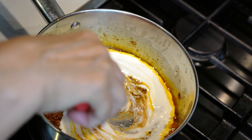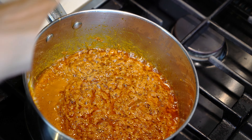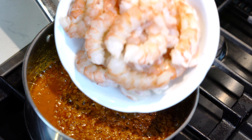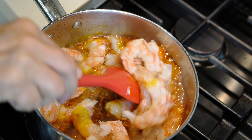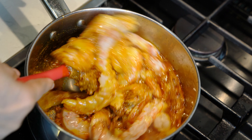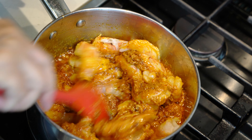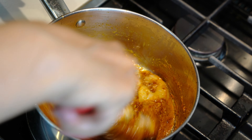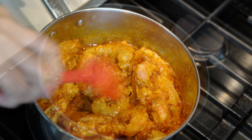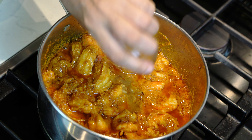Stirring the yogurt prevents it from curdling. Now we are going to cook the masala with the yogurt until all the moisture from the yogurt has gone and the masala has released all its oil. It has taken three minutes and the masala is perfectly done. At this stage, we will add the shrimps. We will mix the shrimps with the masala and let them cook for about two minutes or until they curl, and at that stage the shrimps are ready.